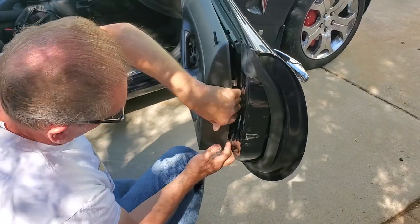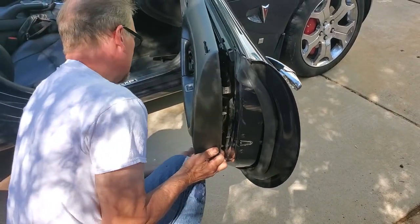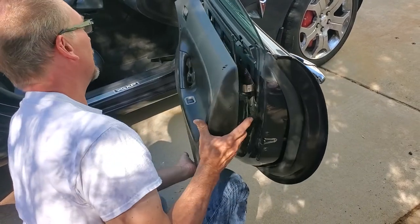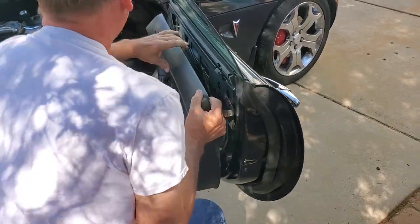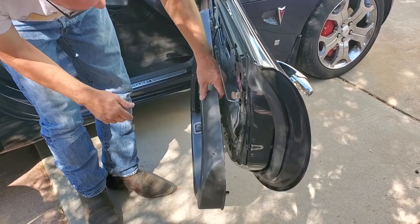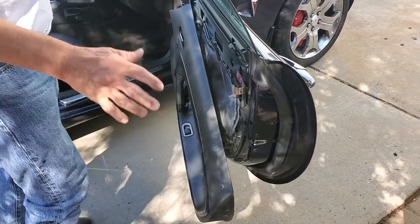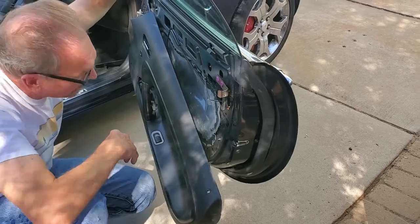We're going to pull off the door panel. All the way around there are snap-on fasteners and you just have to pop it loose. Now we have the door panel loose from the door, so it's out of our way. I'm going to let it hang down, because ideally we hopefully don't have to disconnect anything electric to deal with this particular assembly.